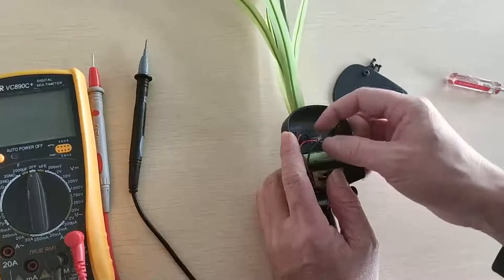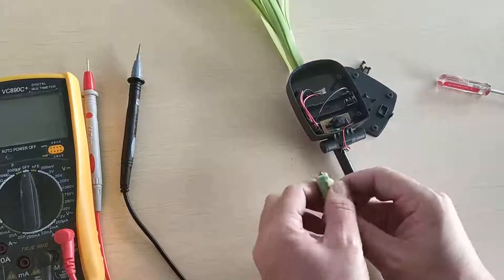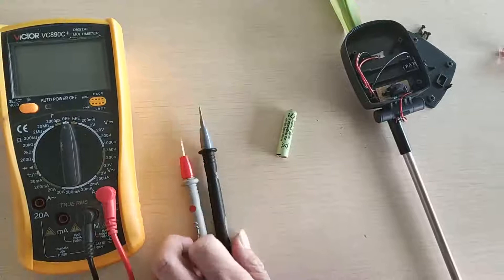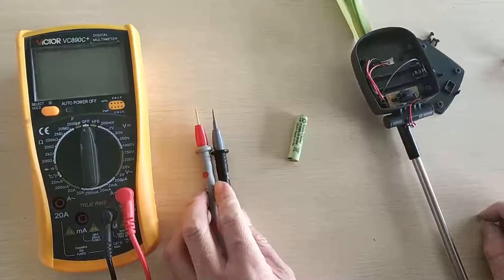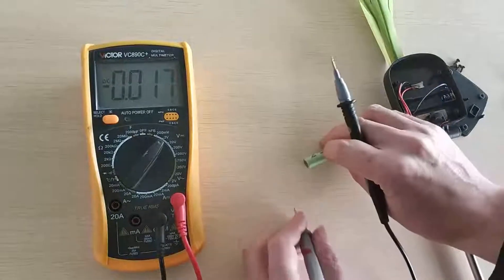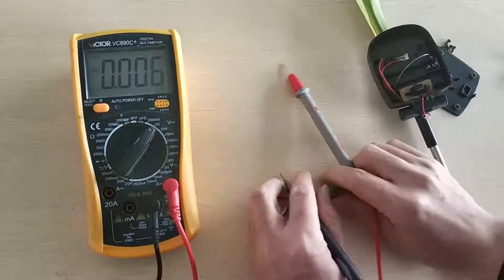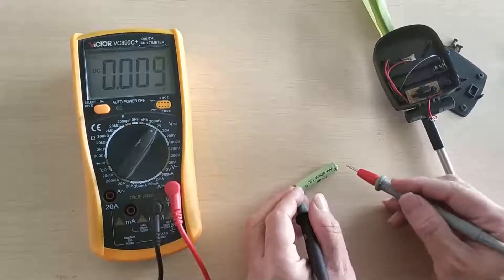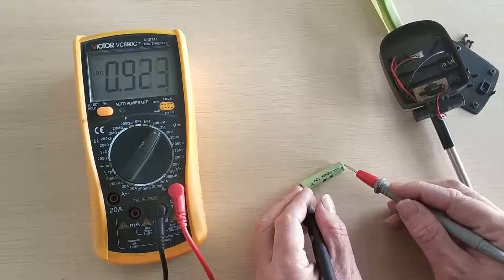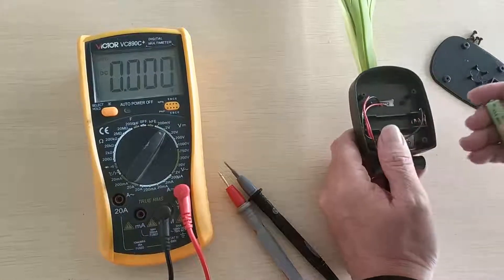The first key part is the battery. We have to pick out the battery and check its volts. If the battery volts is zero volts, then the battery is dead and you have to change another one. It shows 0.95 volts, so the battery is still alive. We can put it back.